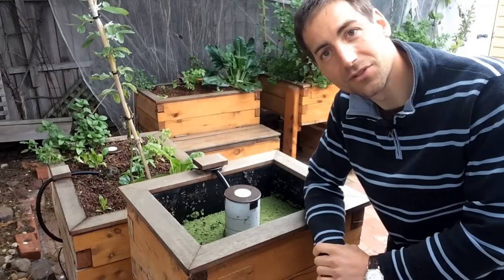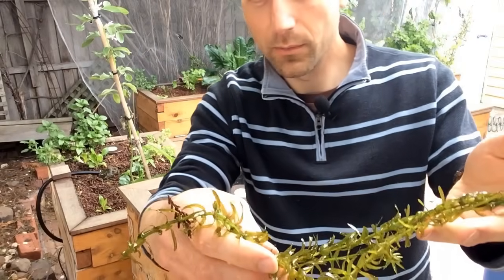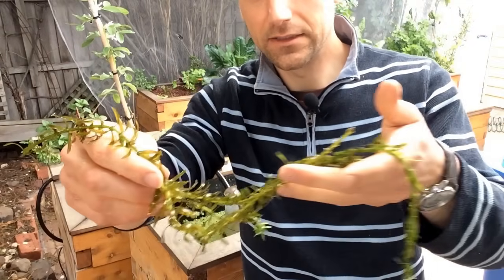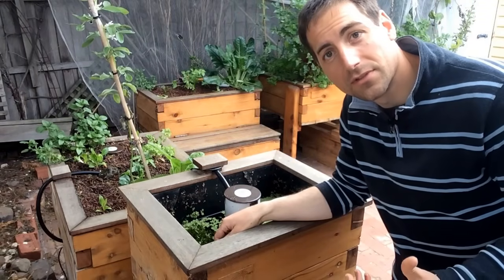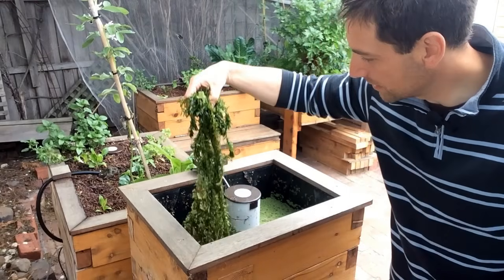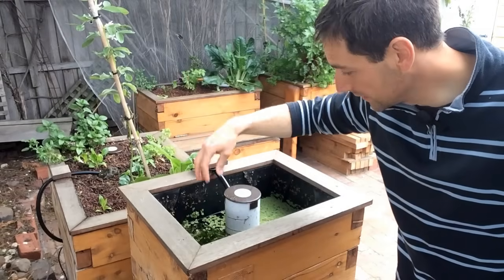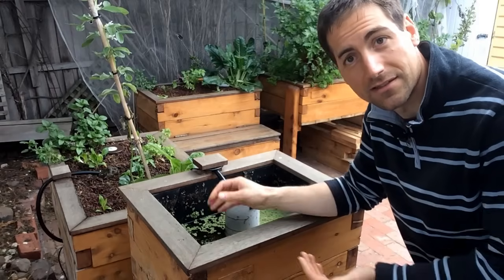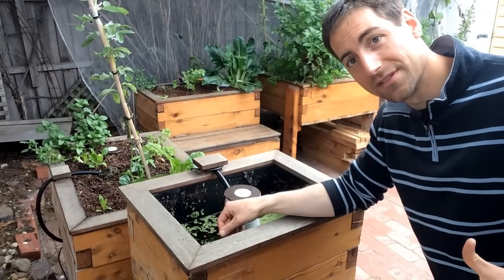Below the duckweed I also grow some Elodea. This is an aquatic plant that is very well known by aquarium keepers. Elodea is a very interesting plant — it grows extremely quickly. Look at the productivity and the biomass I have here — the tank is full of it. You can also have some dragonflies that spawn in there, creating a whole ecosystem, and the Elodea is going to be a good support for this ecosystem.